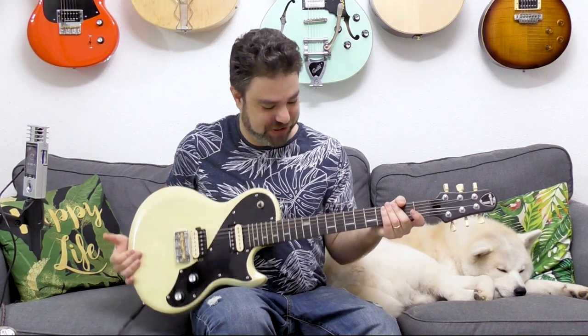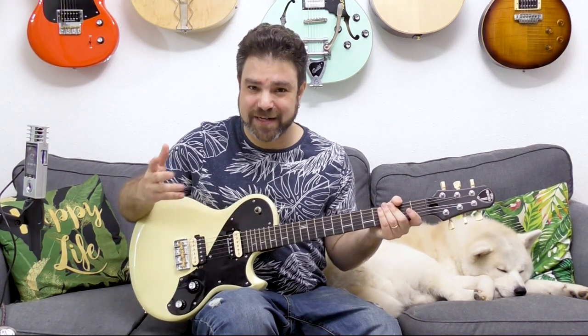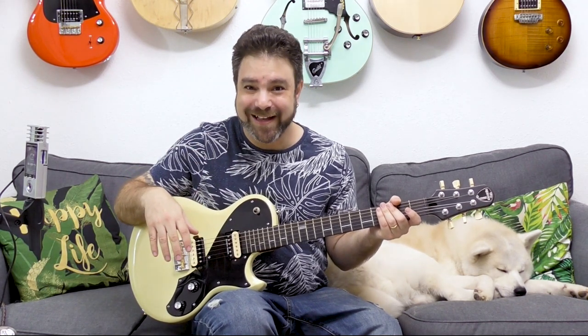Hey there LickNRiffers and welcome back to another awesome electric guitar lesson here on LickNRiff in which you're going to learn the single most awesome pentatonic tapping trick. It's such a simple trick and yet you can create fantastically elaborate sounds using this trick. Let me demonstrate and give you a couple of ideas first so you can wrap your ears around it. It's almost effortless.